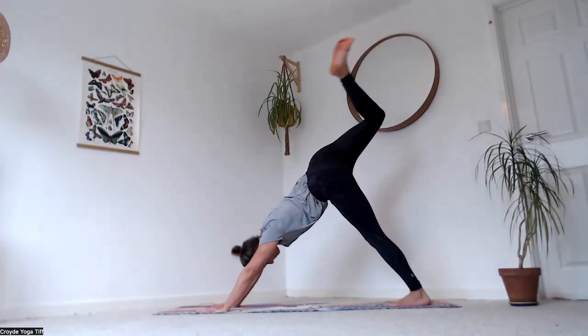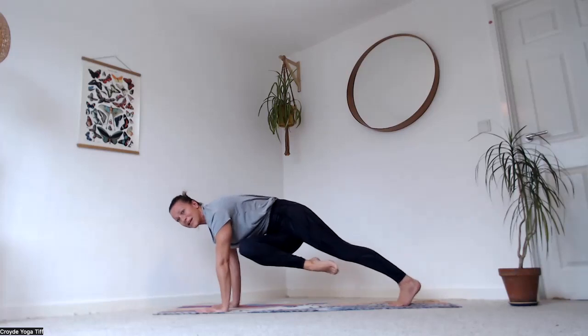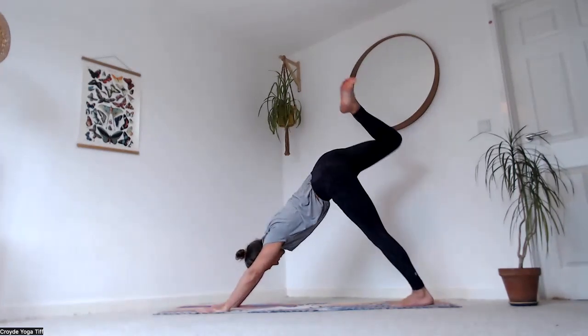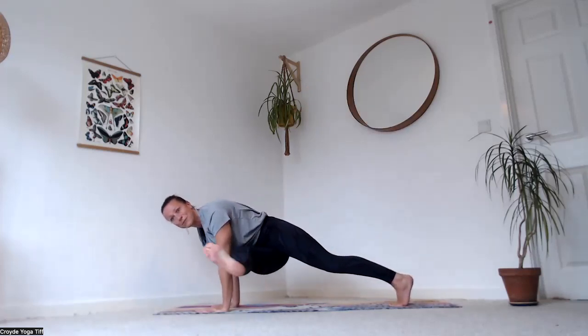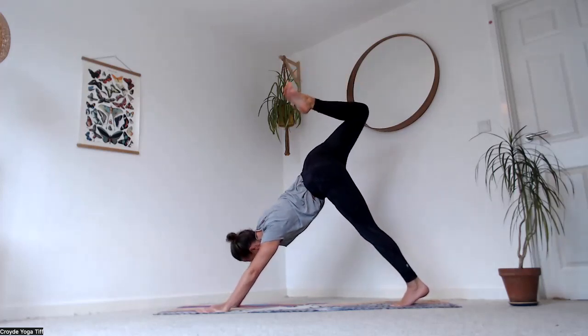Right leg up — open the hip, bend the knee. Exhale over to your left elbow, tap it, maybe reach the foot through. Inhale, reach up, open the hip. Exhale over to the opposite elbow, tap it, maybe reach it through. Inhale, reach up, then exhale.